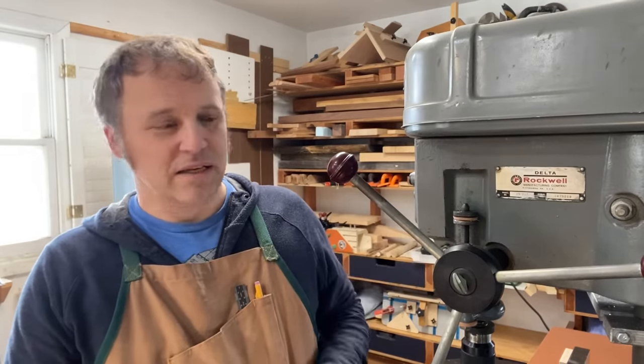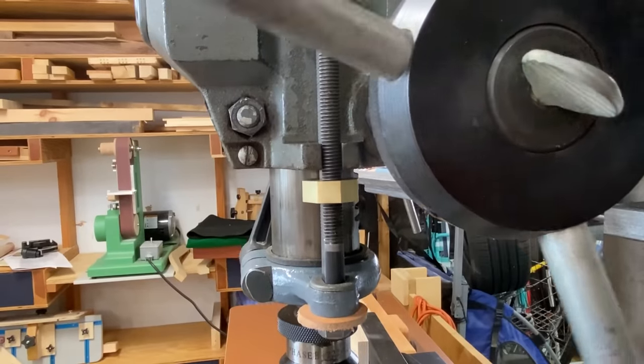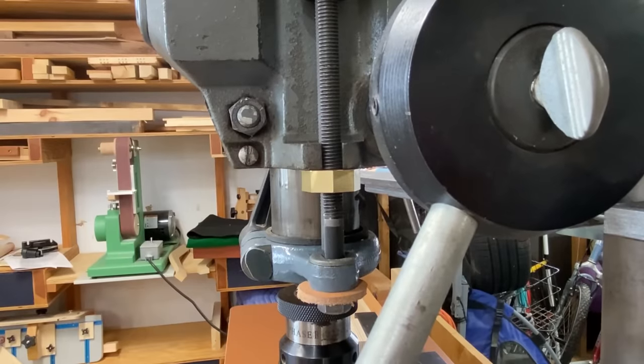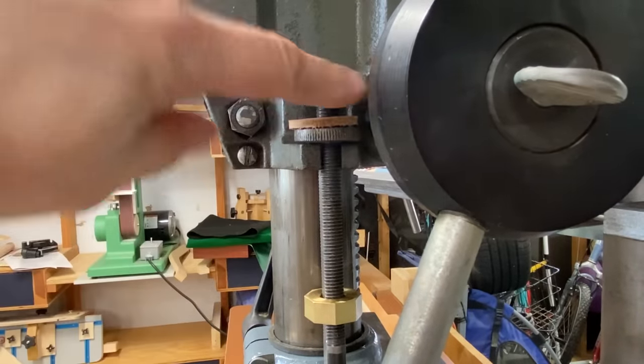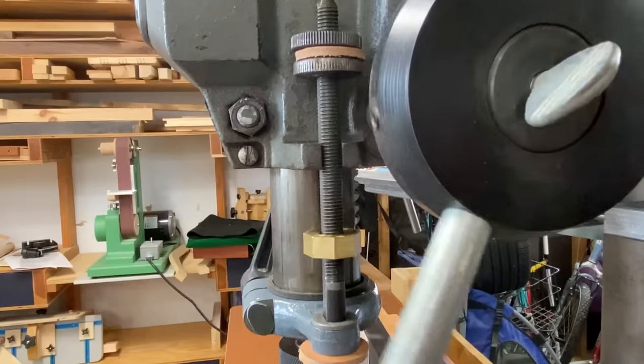I actually started by removing several links and realized it was too short, so just removing one made a big difference. The other thing I did is on the depth stop column — one thing this drill press did not have was a way to lock the quill in a lowered position. So I found some brass bar stock, ordered a special tap for it, and made a new stop nut that I could put at the bottom so that when I'm using a sanding drum or the belt sander attachment I can keep that quill in position. I also added a couple of leather washers between the two stop nuts to keep them from vibrating and wiggling free and changing the depth setting.